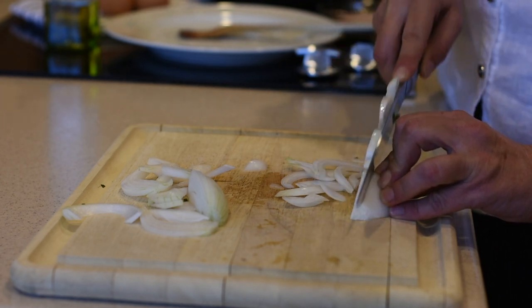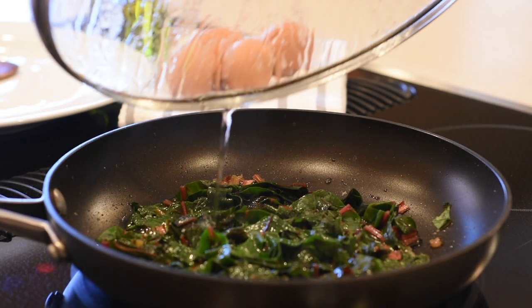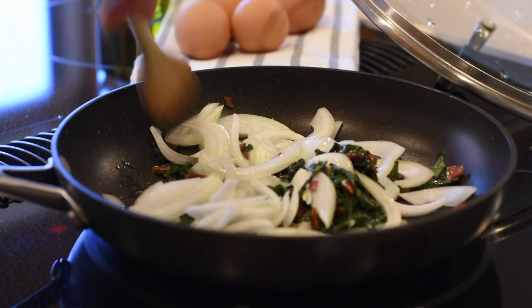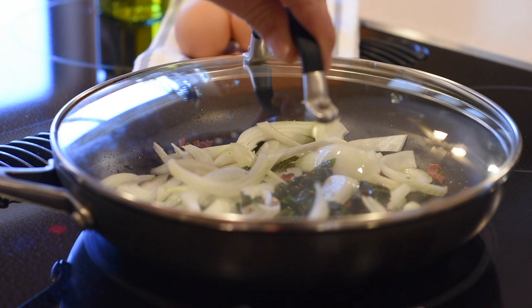And while my Swiss chard is cooking, I will chop my onion. It's been about ten minutes now, so I will add the onions to the Swiss chard and cover it again. And now I'm going to wait for the onions to soften up and get just a little bit of a golden brown color.